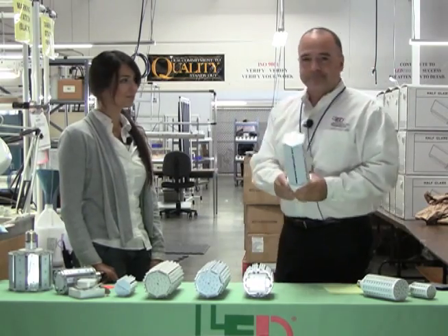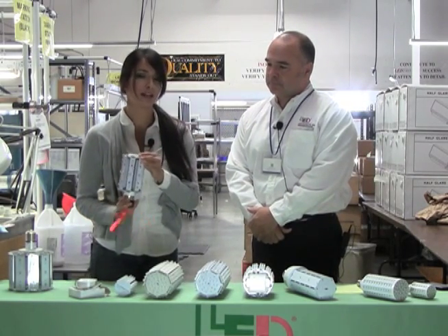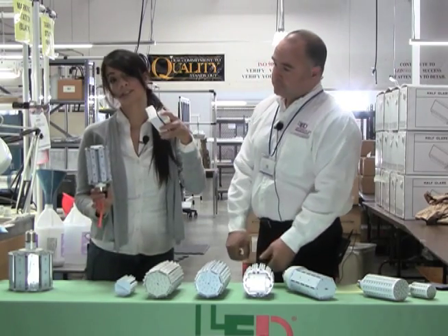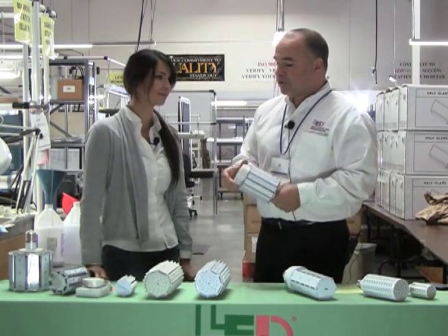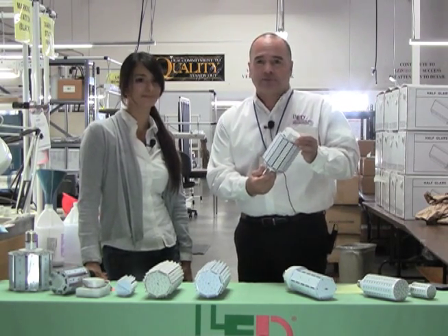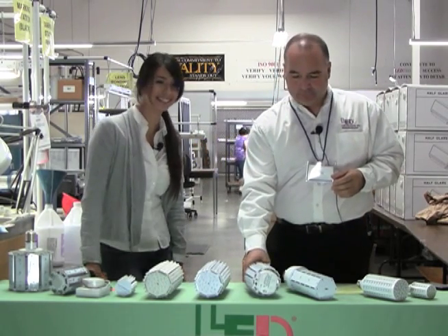We also developed a light specifically for small beacon lights or explosion-proof fixtures where you have very limited space and require a remote power supply — that's a 20 watt solution. For situations where space isn't quite an issue, we have a solution with the driver mounted on the unit itself, using five-millimeter technology. Lots of options, many solutions.